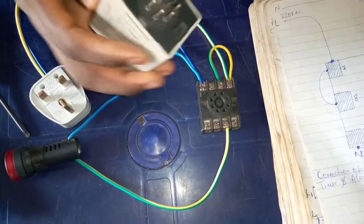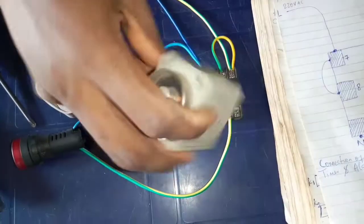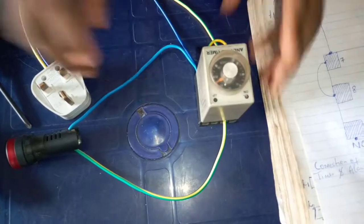I have finished connecting. So we have to socket this — we put the timer back to its base. This is how it is when you put it back.